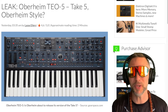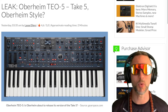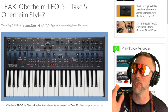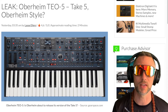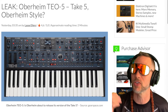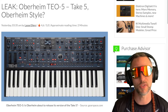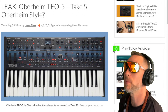I think this could be a Behringer UB-Xa killer. It's a little more expensive, but you're guaranteed to get just as good or better sound, plus a bunch more built-in effects. They're doing what Behringer did — taking a form factor and dropping their sound boards in while changing a few knobs and buttons. It's a wicked time to be alive.